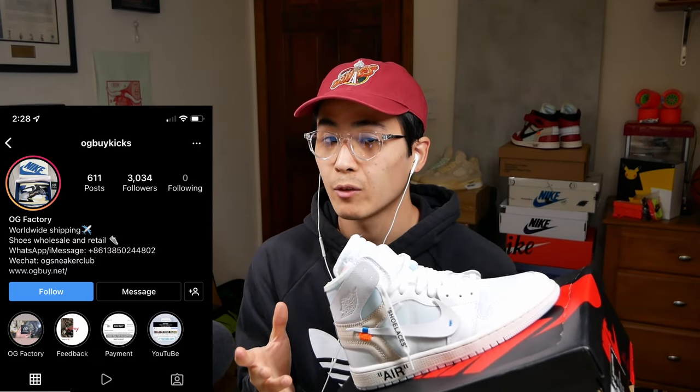For this video we're going to be making another legit checking QC guide highlighting some of the key differences between a rep and a retail. Huge thanks to the OG Factory for sending these out — these are an OG batch, so just like last time, this should be a good one. Let's get into the sneakers.